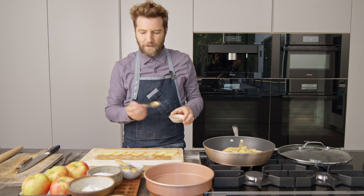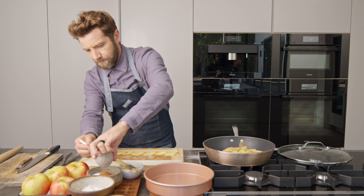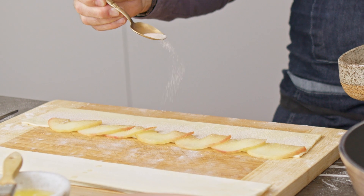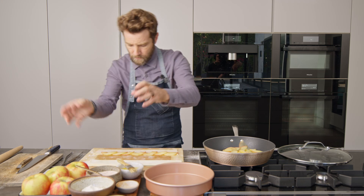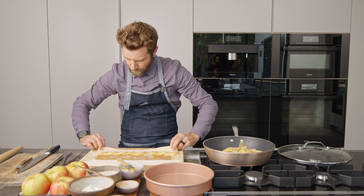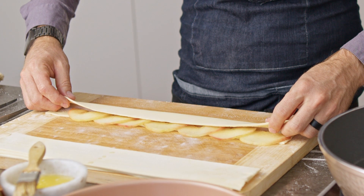For the cinnamon sugar, we've got cinnamon and sugar. Lightly dust our puff pastry and apples with our cinnamon sugar, and now we are going to fold over the bottom half of our puff pastry and press down.